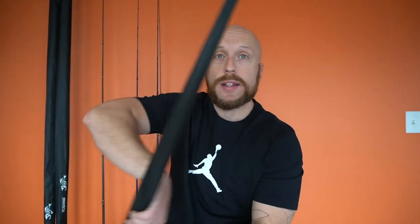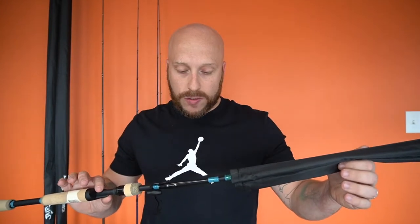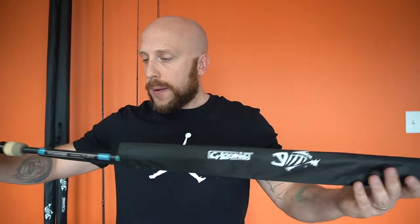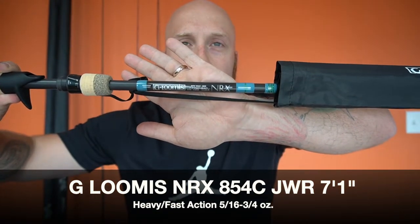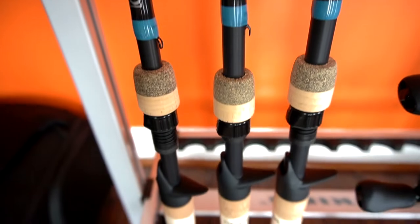Alright, the G. Loomis NRX — I got the 854, the 894, and the 873. Starting with the 7'1". This is rated 5/16 oz to 3/4 oz and it's a heavy fast action rod — the 854C jig and worm rod. You get these rod sleeves with the NRX. Mine has the G. Loomis letter logo, not the fish one. All these NRXs have split grip cork handles and recoil guides. I've had 6'8"s and 6'6"s before, but when you go to a shorter rod you lose the tip in it.